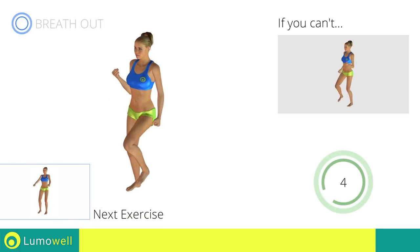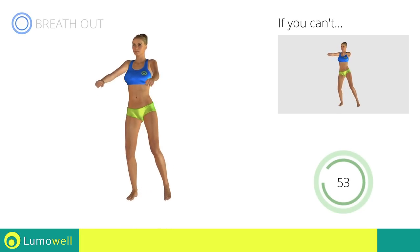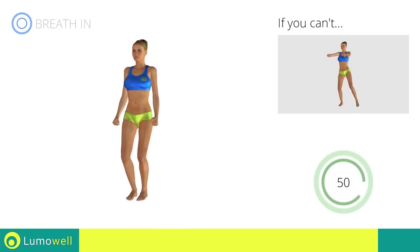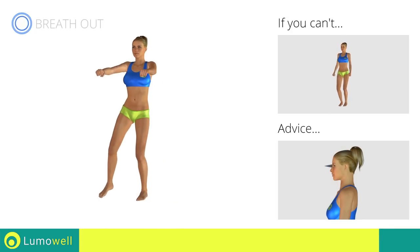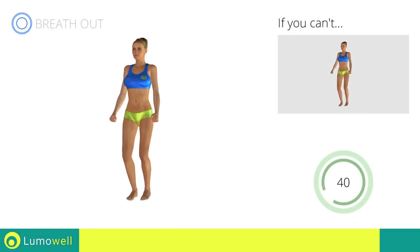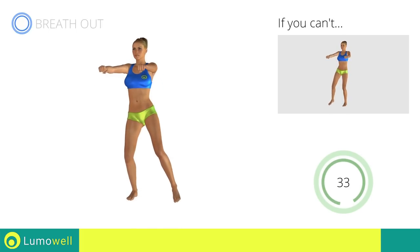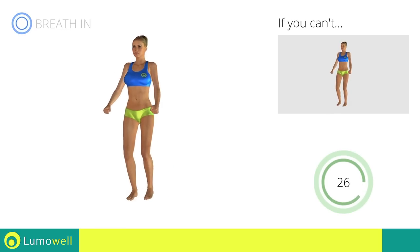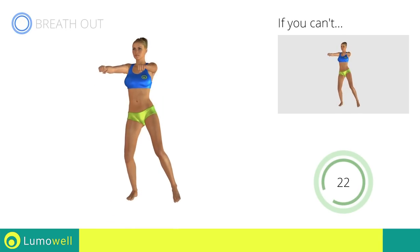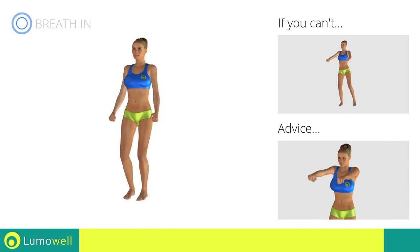Next exercise: side step plus front raises. Go! If you cannot do it, try slowing down the pace. Don't bend your head — keep it constantly in line with your back and try staring at a fixed point. Be sure not to bend your wrists; your hands should be in line with your forearms. Don't lift your shoulders when you bring your arms up — keep them down and relaxed.